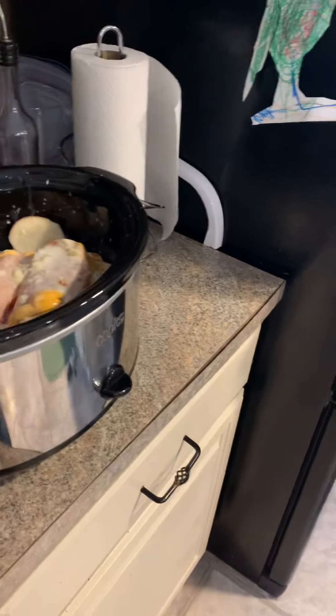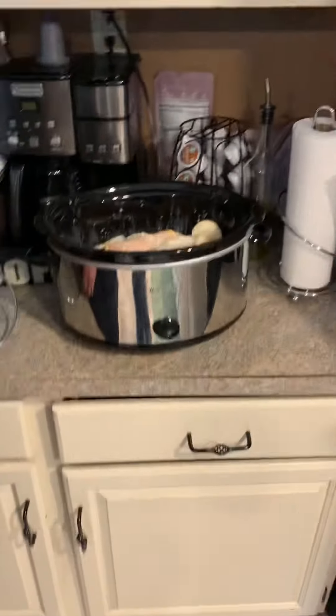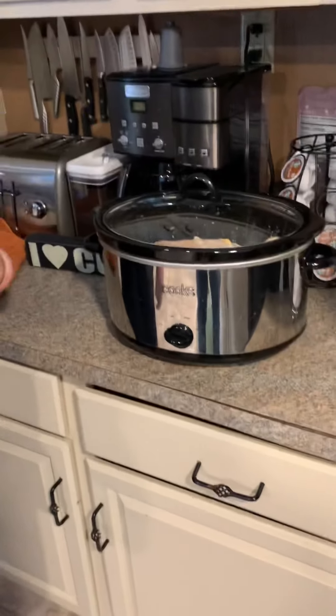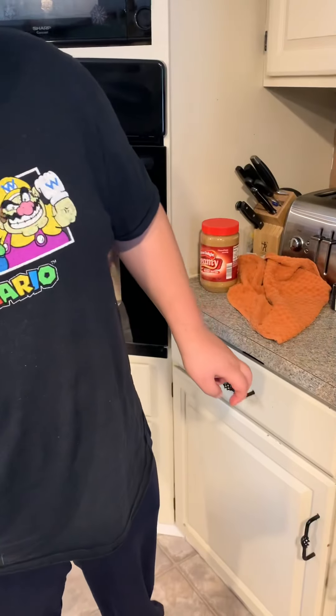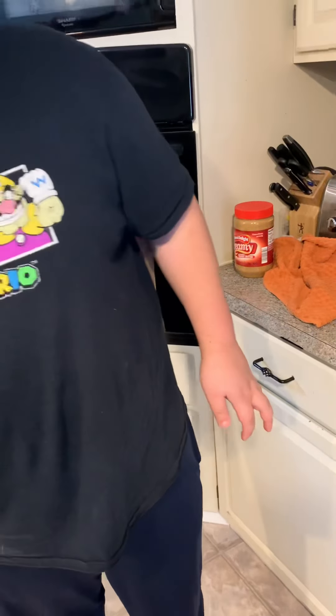Now we are going to put the lid on the crock pot please. And turn the crock pot to high — is it this way? Very good — start here, right here, that's high. Very good. And we are going to let this cook on high for one and a half hours, and we will check back in with you then.